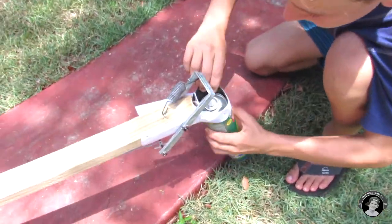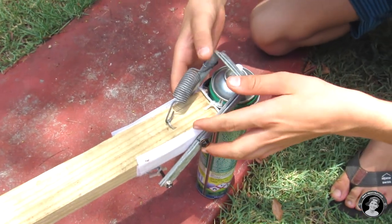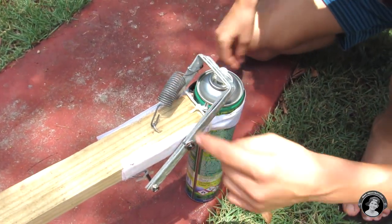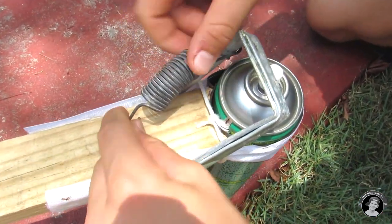And now we're done — put in your spray bottle. So as you can see guys, I made a little spring-loaded mechanism. This is a tension spring; it works that way when you pull it.